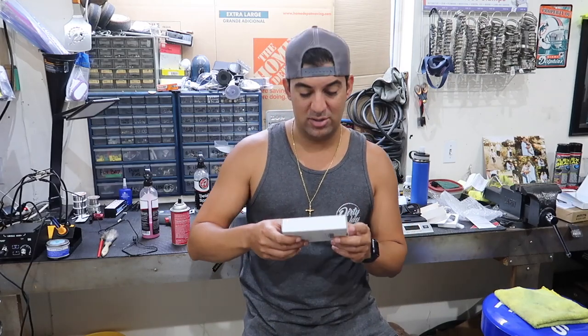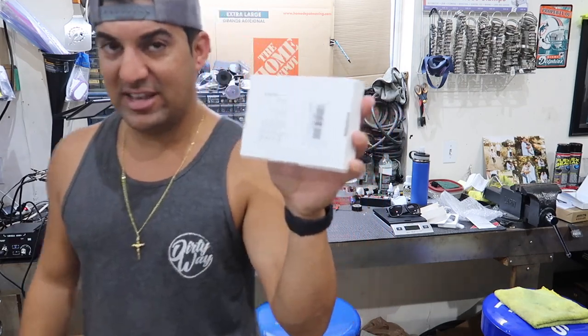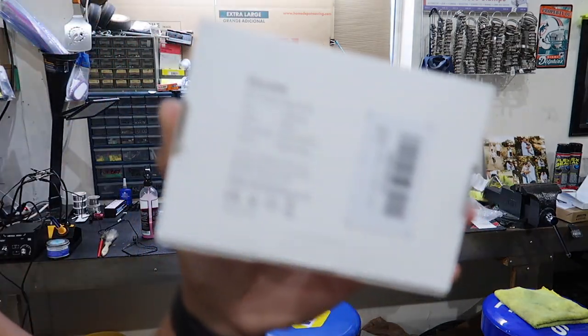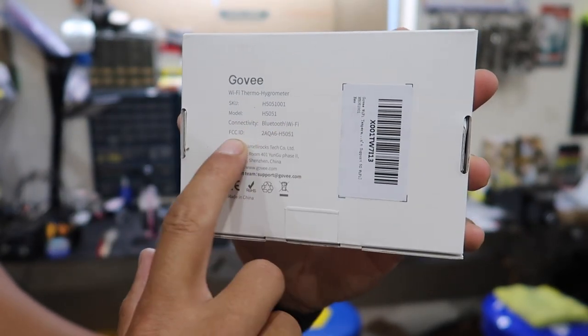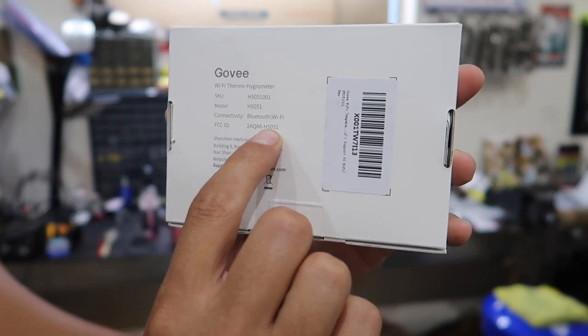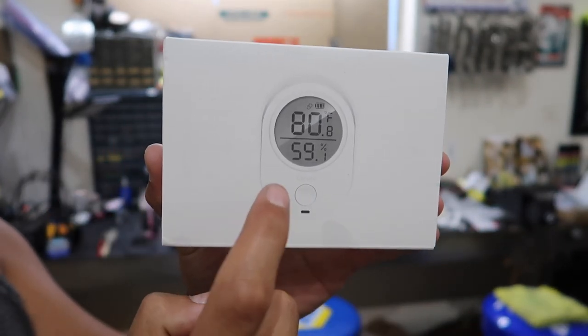What's going on guys, welcome back to another video. Today's video is about this device — I've heard people pronounce it 'Gov' or 'Govee.' This is the Wi-Fi version, which is nice because you can be away from your home and still check your temperature. Yes, this is a thermometer — or temperature gauge.